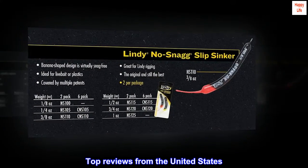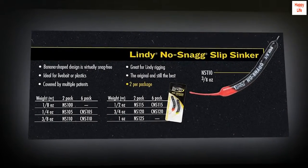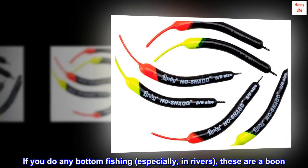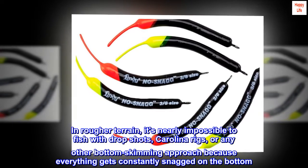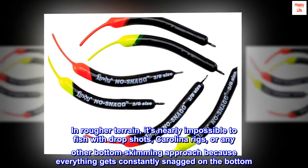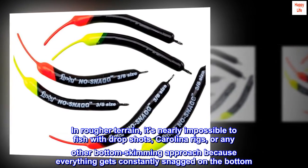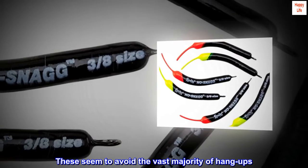Top reviews from the United States. Not flawless, but very effective. If you do any bottom fishing, especially in rivers, these are a boon. In rougher terrain, it's nearly impossible to fish with drop shots, Carolina rigs, or any other bottom-skimming approach because everything gets constantly snagged on the bottom. These seem to avoid the vast majority of hang-ups.